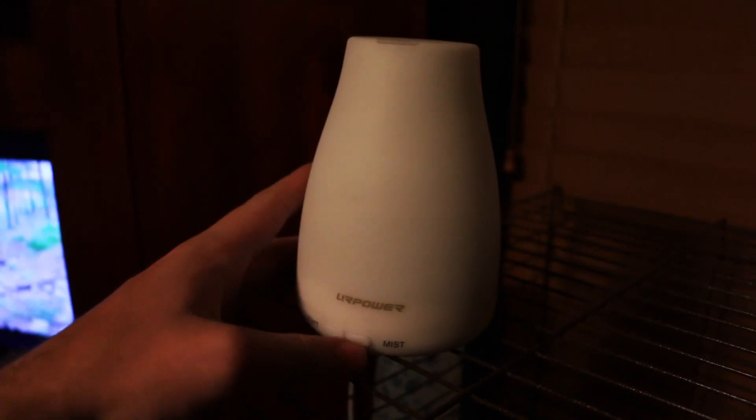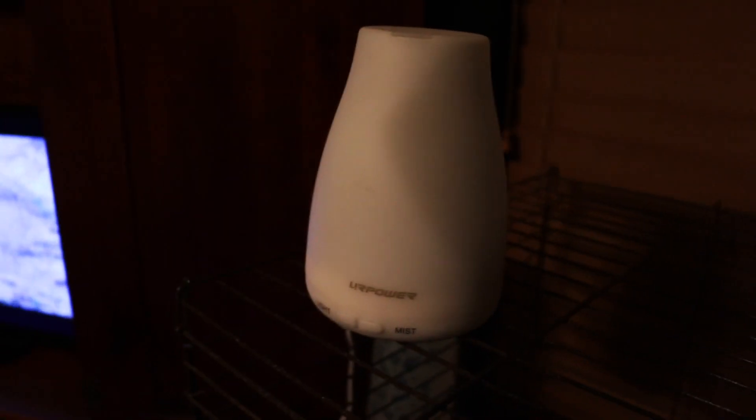If you press the mist button right now it will not turn on, because it has a sensor that detects whether there's any water in it. So let's go get some water.